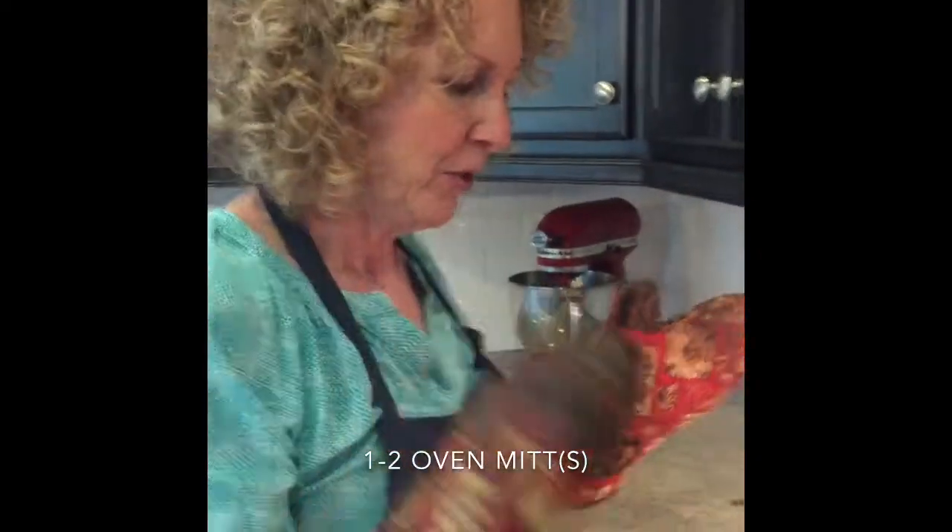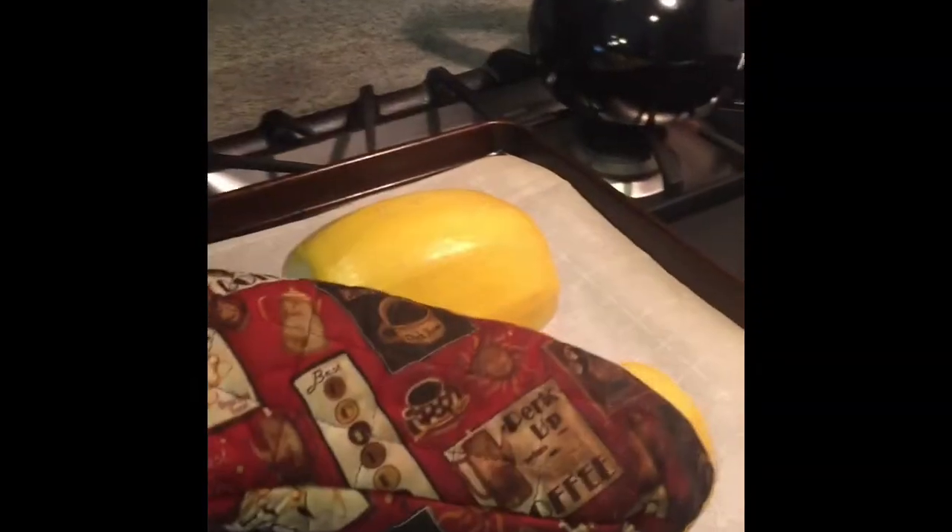After 20 minutes, with an oven mitt, you're gonna give these a little bit of a squeeze and see if they're done. There's just no give at all so I'm gonna put them in for another 10 minutes. After they've baked long enough so that they're squishy when you squeeze them with a mitt, then you're just gonna let them cool.